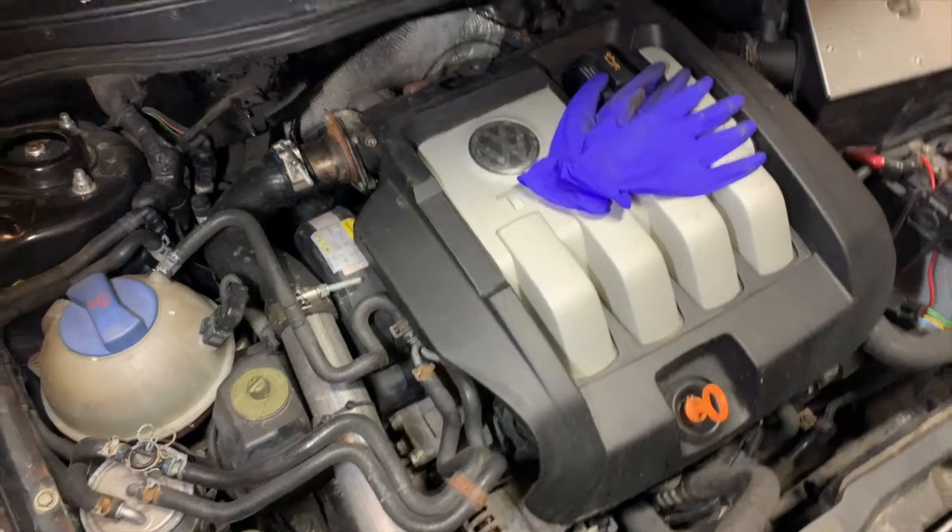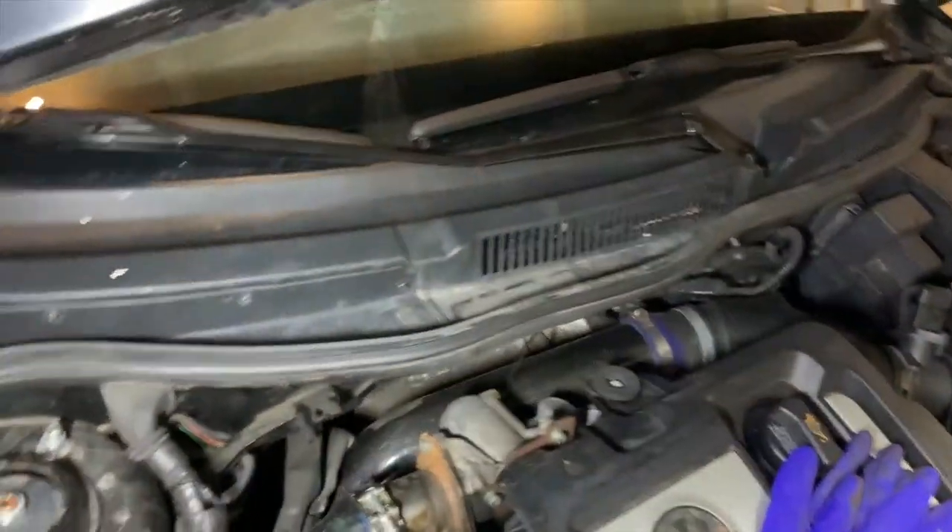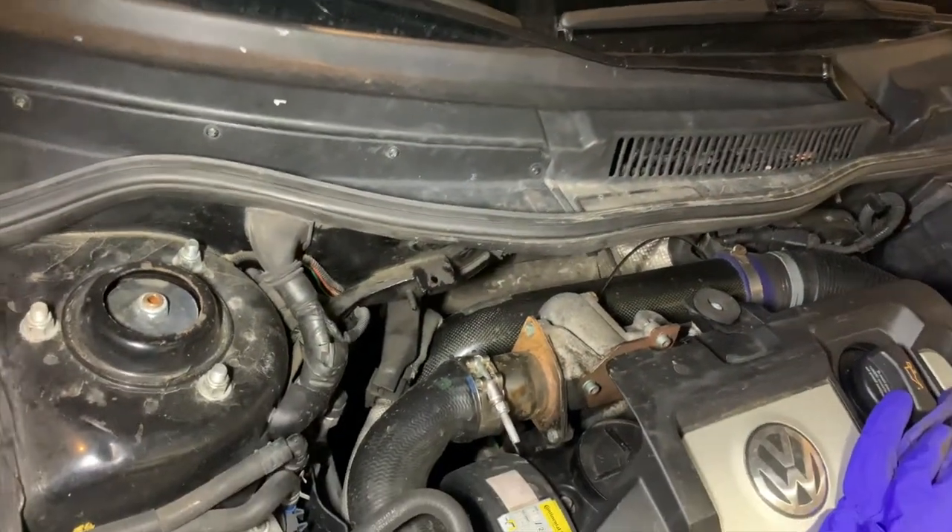Today I'm going to be pulling the compressor housing off of my car so I can weld the lip on it, so my charge pipe stops popping off. First things first — engine cover and air inlet pipe.